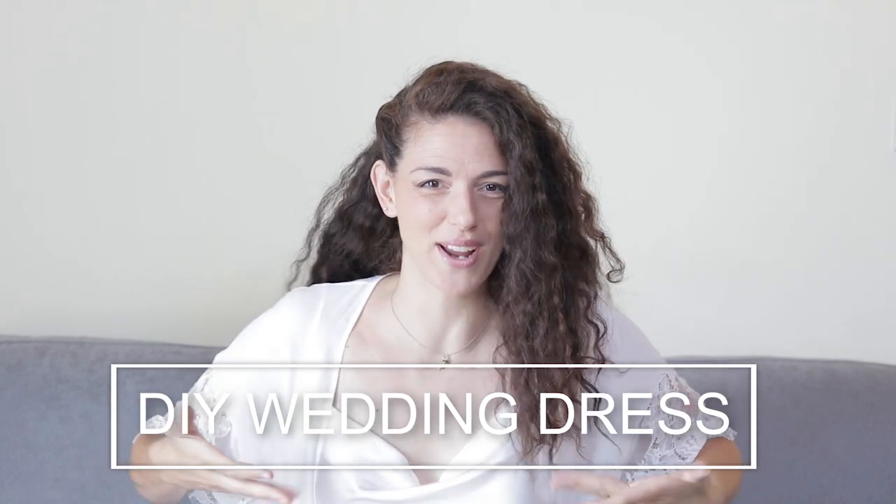Hi everyone, welcome back to my channel! Finally the day that everyone was waiting for has arrived. Today we're talking about my DIY wedding dress. First of all, let me explain my entire idea — my color palette was white and green.